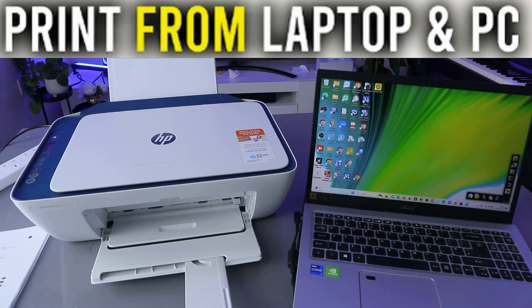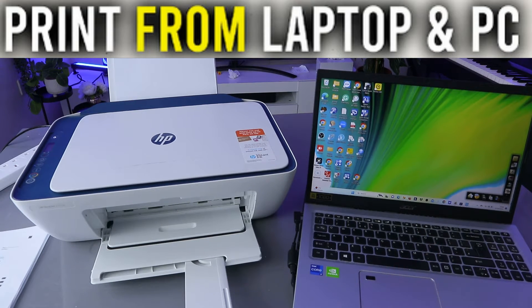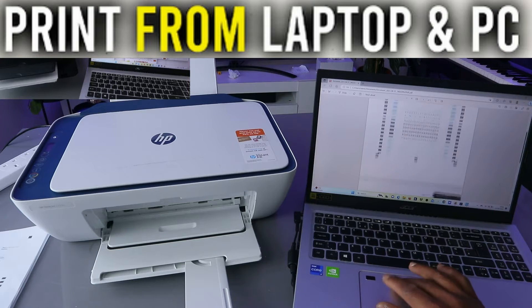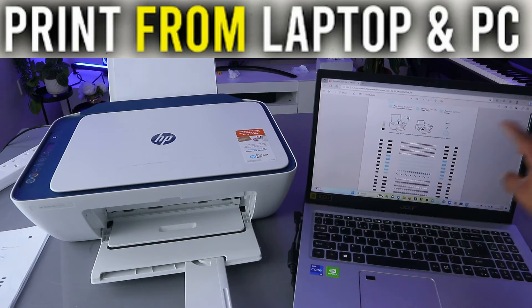To print a document to an HP printer, you need to make sure your computer and the printer are both connected to the same network. Once they're connected, go to your file and open the document you want to print.